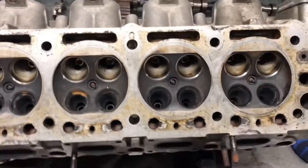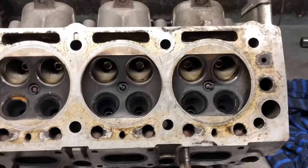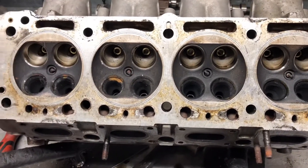So we're going to soda blast this cylinder head, give the head a reface, blast and paint the outside, and cut the valves and seats. First things first, we're going to give this head a good wash and have another good look at it.